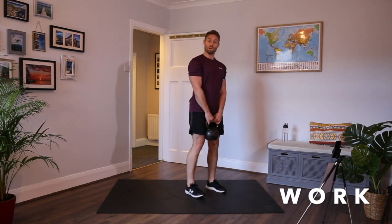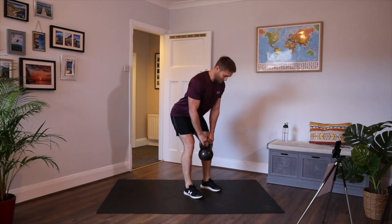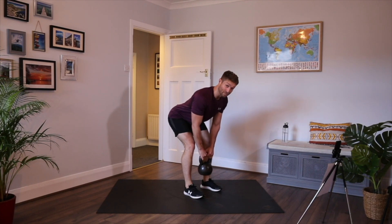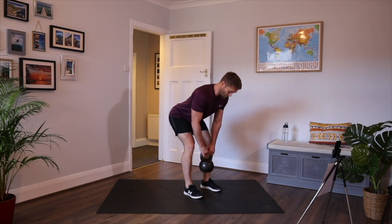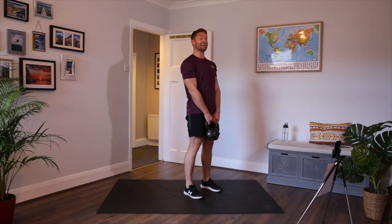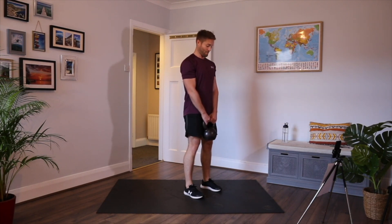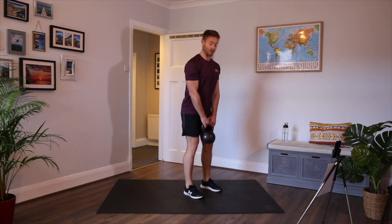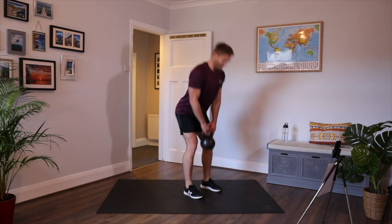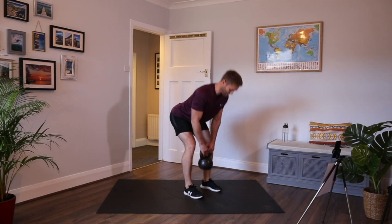Feet a little bit more narrow than shoulder width. Chest up, slight bend in the knees. Start pulling yourself down towards the floor and really pushing your hips back — imagine trying to touch the wall behind you with your bum. I'm keeping a nice straight back all the time. Soft knees. Look for that stretch on the backs of the legs. Don't collapse at the bottom. Nice straight back, actively pushing your hips back all the time.